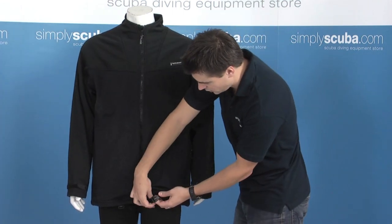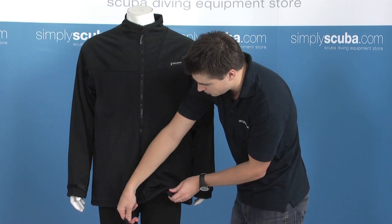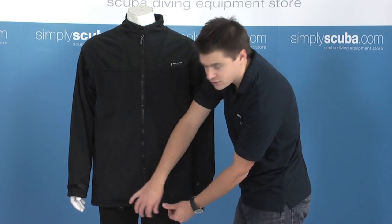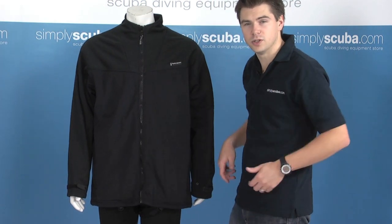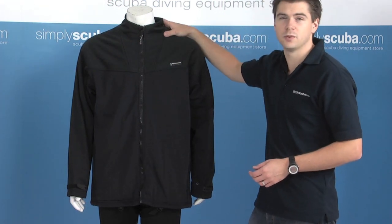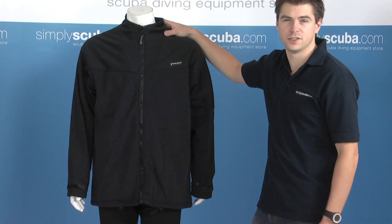On the bottom of the jacket there are a couple of straps which pass underneath the crotch and again help to prevent the jacket from riding up when you put your dry suit on and whilst in use as well. So it's a great extra thermal protection while also providing waterproof and windproof features.